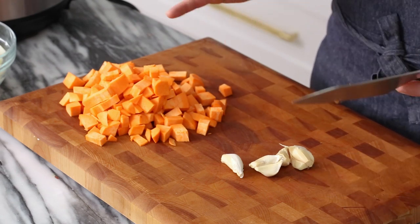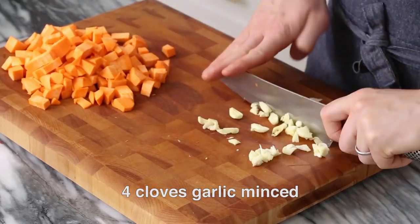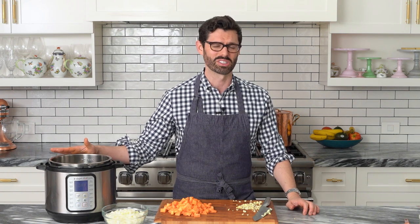Our recipe calls for four cloves of garlic, so I'll be using six. Just give them a good smash and then mince them up. That's a satisfactory mince for me — you can keep going if you want though. All of our ingredients are prepped, so we're gonna set them aside and get to adding things into our slow cooker.